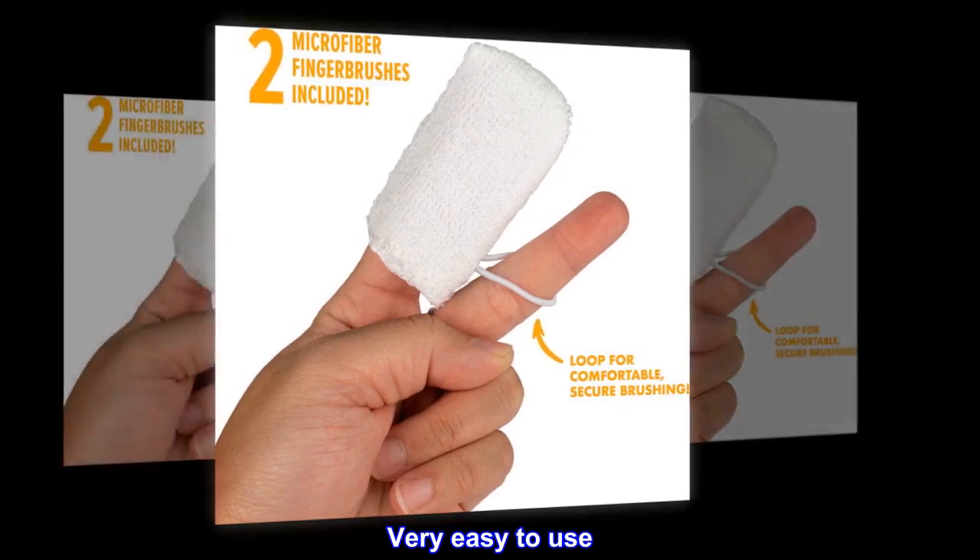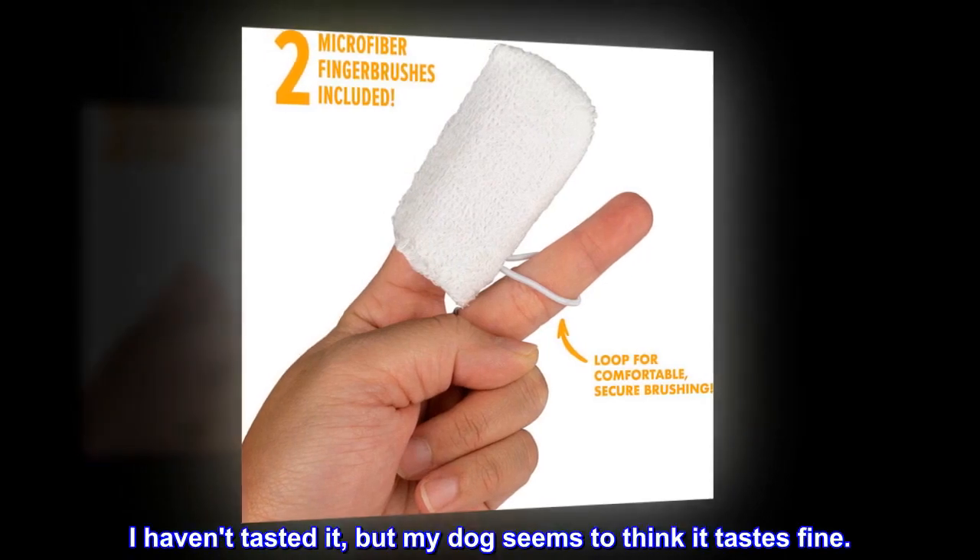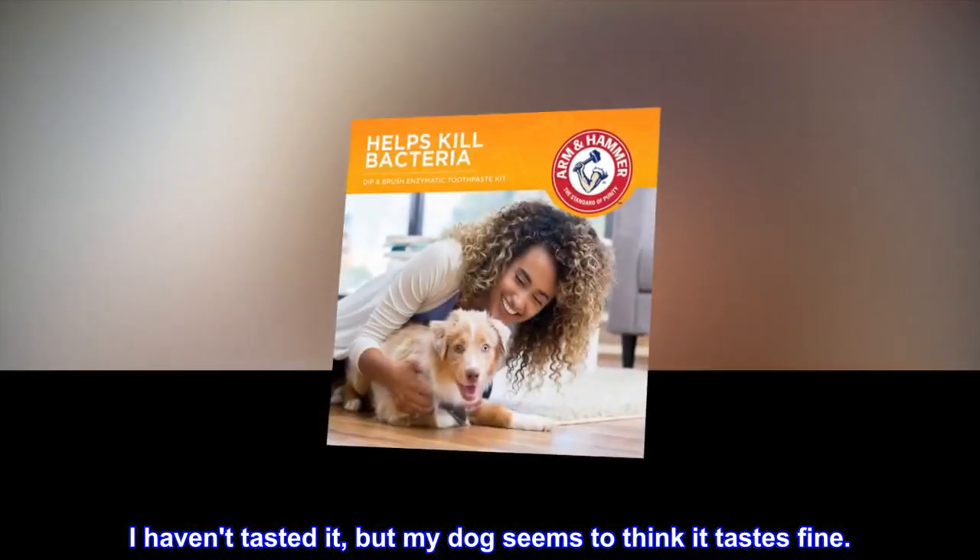Very easy to use. Tartar just wipes away. I haven't tasted it, but my dog seems to think it tastes fine.